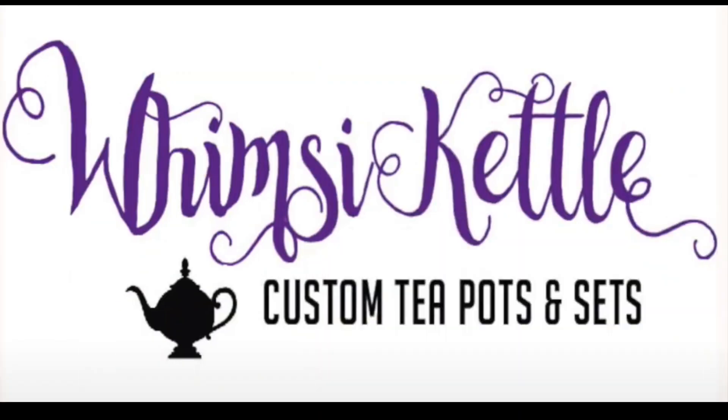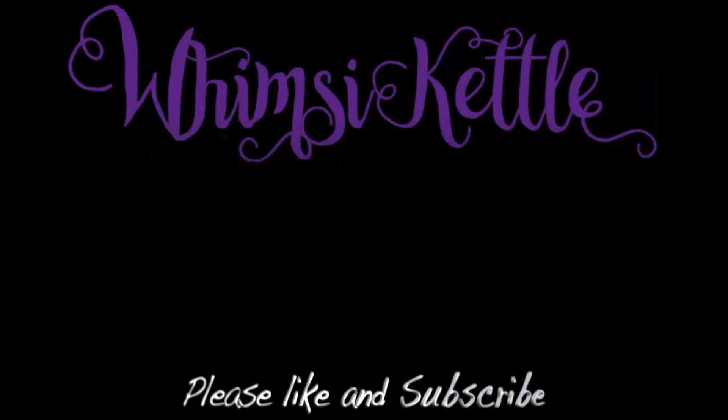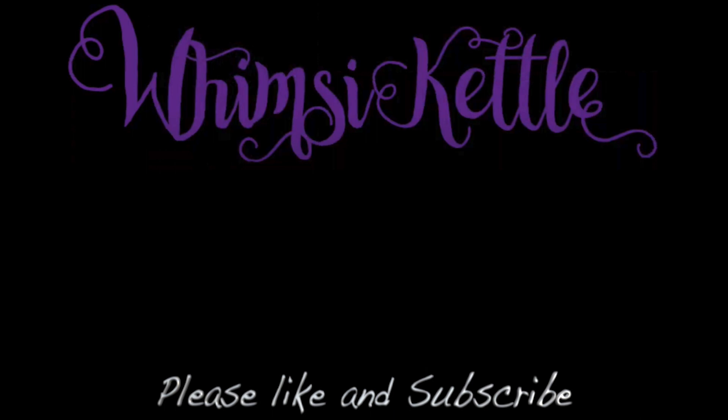I'll stop blathering like an idiot now and I'll let you move on with your day. Thank you for coming by and having a cup of tea with me today — I really do appreciate your time. I hope you have an amazing rest of your day and I look forward to seeing you the next time. Thank you so much. Bye bye. Hey there, do you enjoy our content today? I really hope you did. If so, think about subscribing — that would really help me out. Thanks. Bye bye.